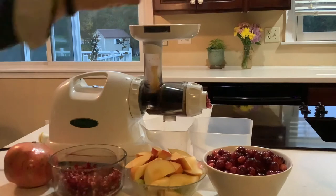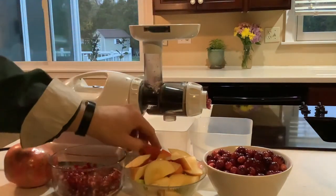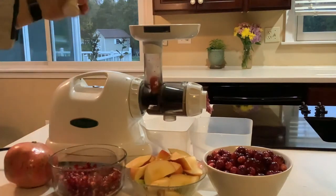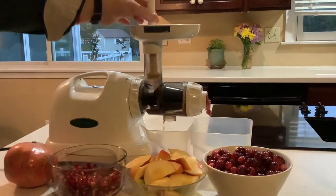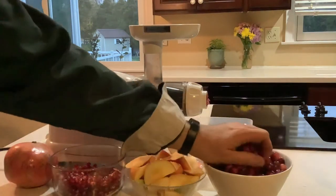I'm going to put a few slices of apple through to see how that works. There is a little plunger here in case whatever you're juicing gets stuck — you can always plunge to help it through a little bit. You're never supposed to force it.